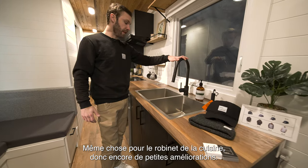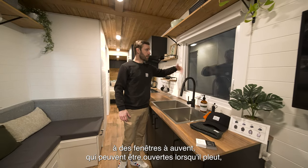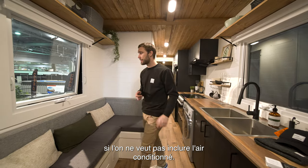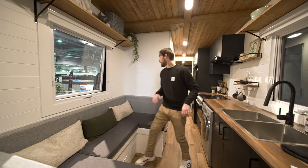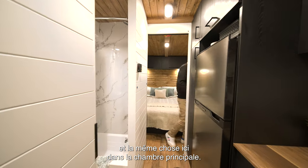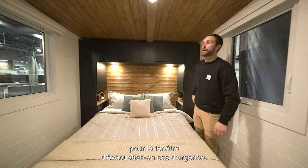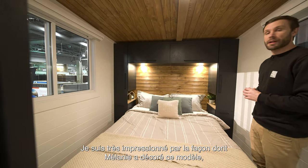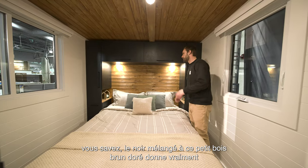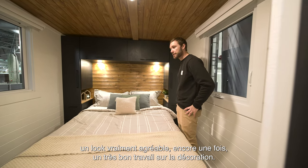Same thing for the kitchen faucet — another little upgrade. When it comes to windows, we upgraded from half guillotine windows to full awning windows. These can be opened when it's raining, which is really clever for airflow if you don't want to include air conditioning. We have big awning windows on each side, the same type in the bathroom, and also in the master bedroom. We also have a sliding window at the bottom for the egress window in case of emergency. The black mix with that golden brown wood gives a really nice character to this model — great job on the decoration.